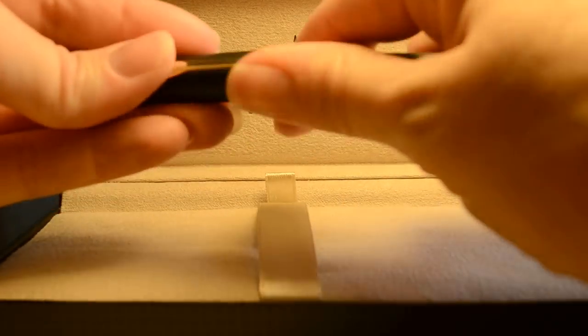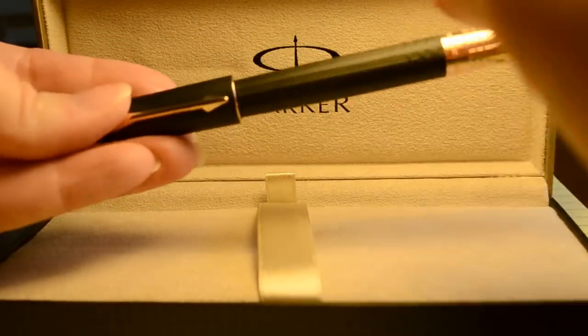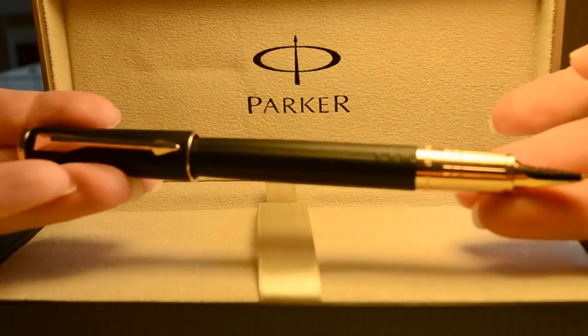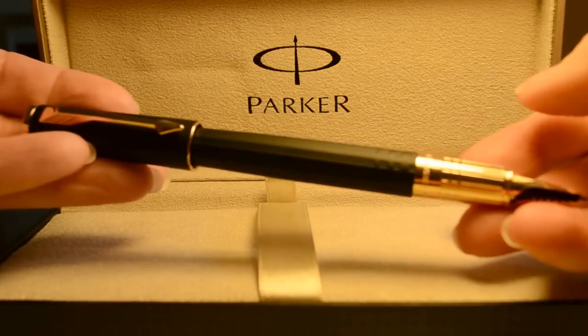It does have the pull-off cap, as I just showed you, which makes it nice. It writes extremely well with the cap posted on the back of the pen, so you can see that would be a great balance there.